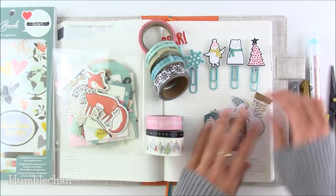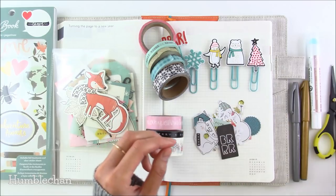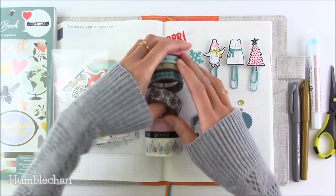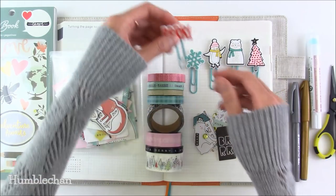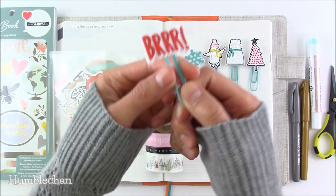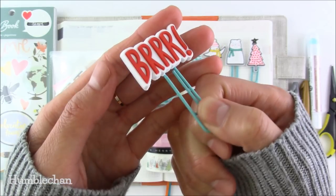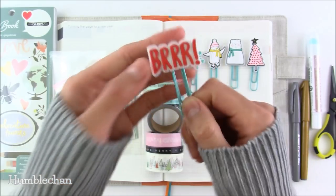The set also came with the die cuts, a little amount of white and gold twine, and the rubber clips — five clips total. I just think these are so cute. They're like layered rubber with different colors.